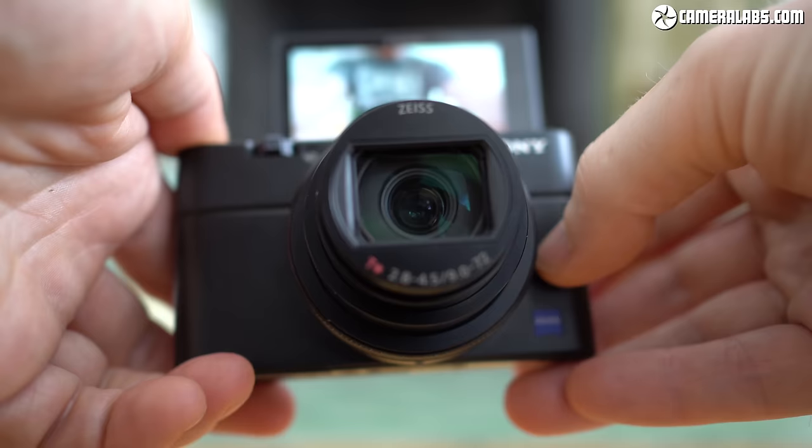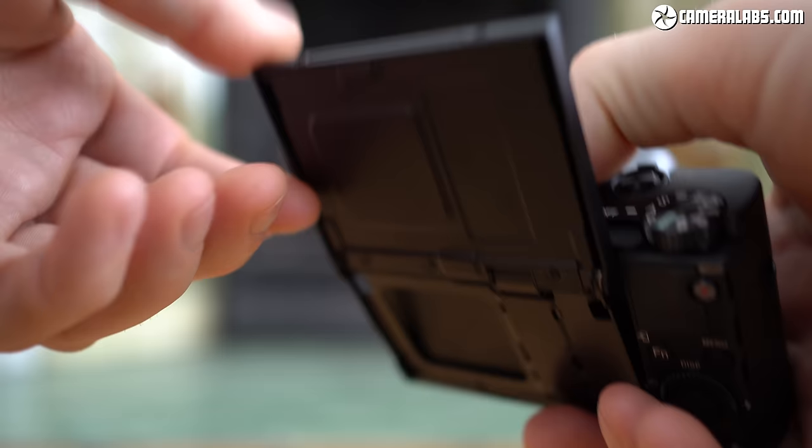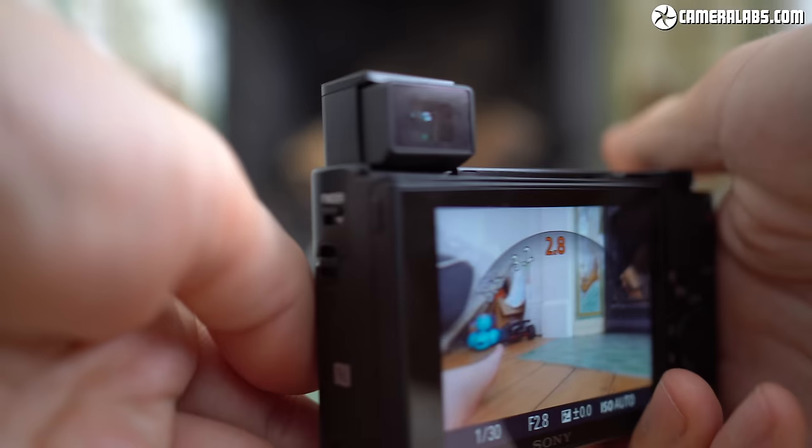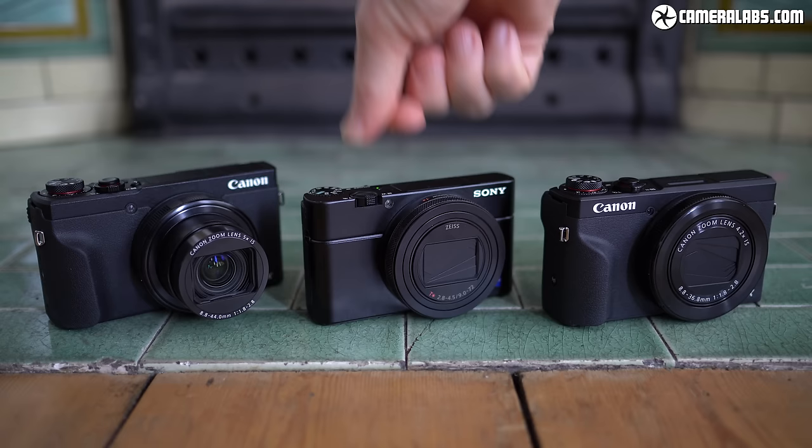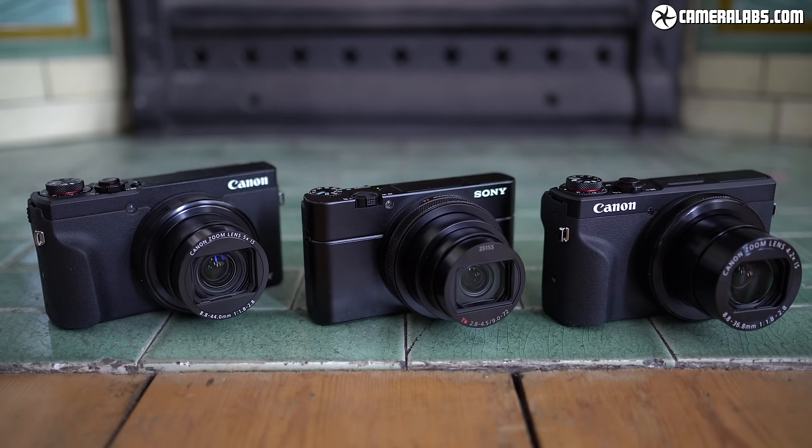This high-end performance does come at an equally high-end price of around $1,200 US dollars or pounds, which may be the same as the Mark VI launch price a year before, but remains comfortably more expensive than its rivals. I shot with the RX100 Mark VII directly alongside the Canon G5X Mark II and G7X Mark III, allowing me to compare them side by side, and in this video I'll help you choose between them.